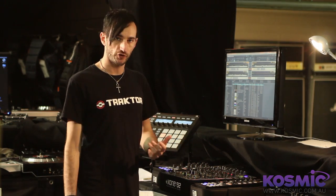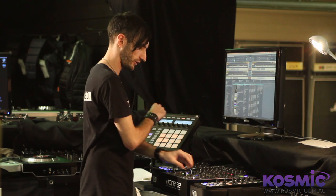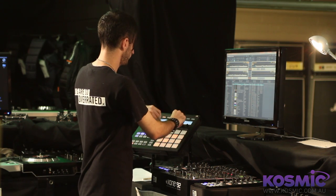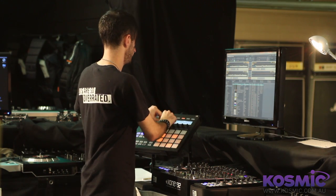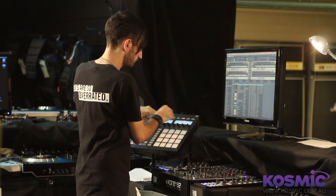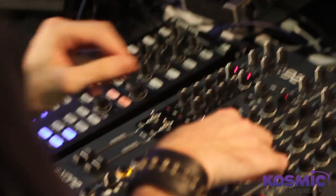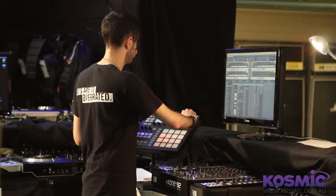Another really great thing to do is to run some effects on Machine as well — I've actually got a distortion loaded here. Bring these faders down so you can hear it a bit better, then bring up the effect and start tweaking away. Bring the other tracks back in. And of course you can combine this with the Traktor effects as well. So just have fun with it — we'll see you next time. Bye.